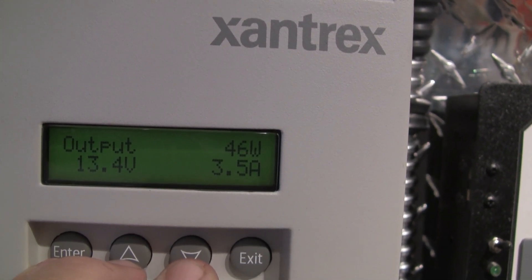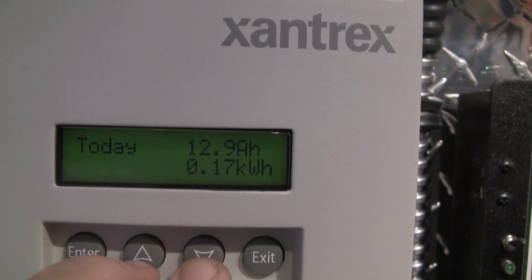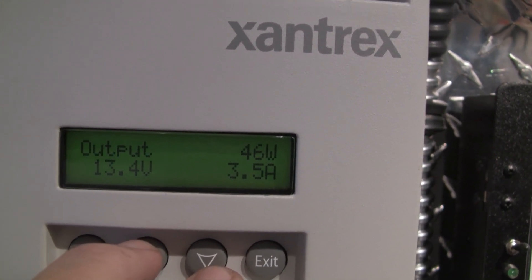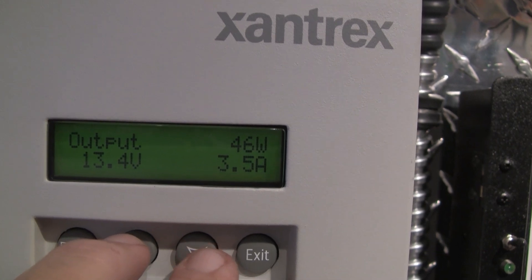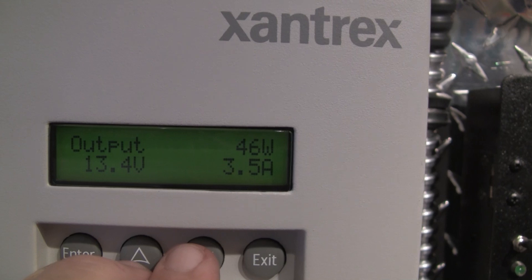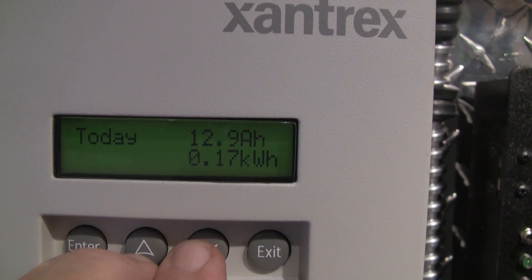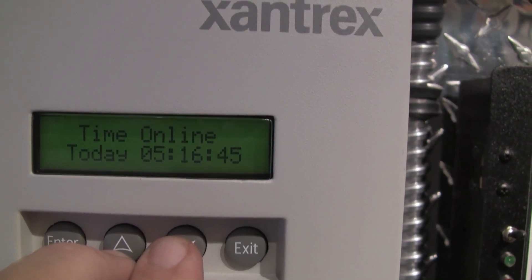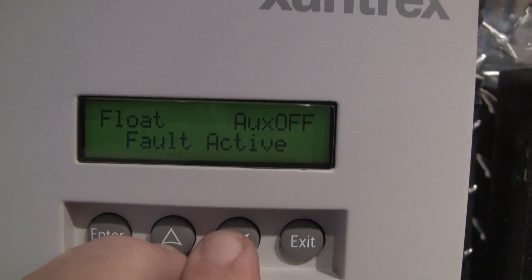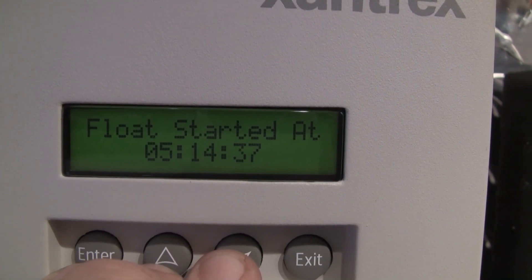That's the output to the batteries, and that's the input from the solar panels. So the output is 13.4 volts, 46 watts, 3.5 amps to the batteries. This thing is on float right now. That's what we've done today — 12.9 amp hours. And it's going to show float here in a minute; it's been on float for 5 hours and 14 minutes.